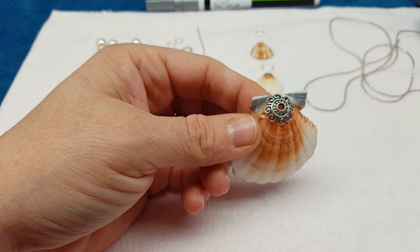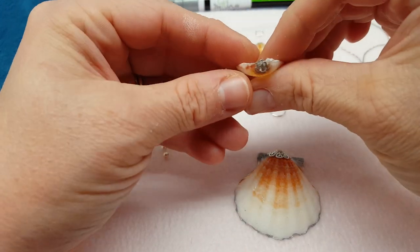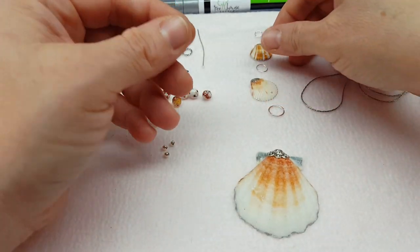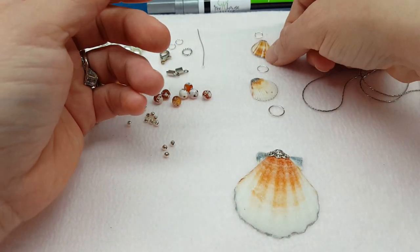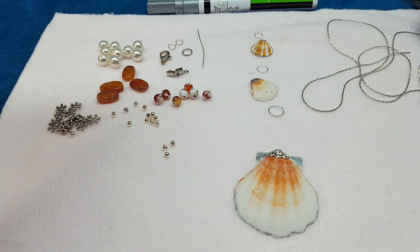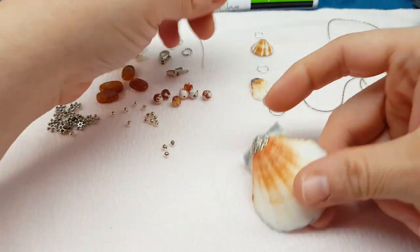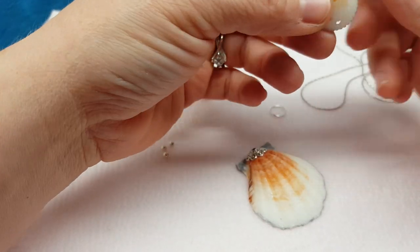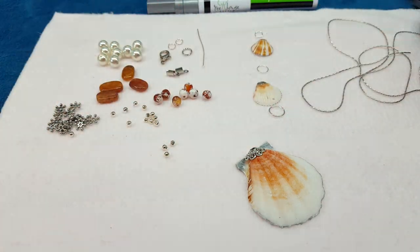After you get your hole drilled, I like to glue a bead cap on with E6000. On the little one, I glued it on the front and the back because this shell is very fragile around the top — I want to be sure and reinforce it. If your shell is fine and not cracked or fragile, then you're okay with a bead cap just on the top. But this middle one was really fragile, so I glued a bead cap on both sides to reinforce it with the E6000.